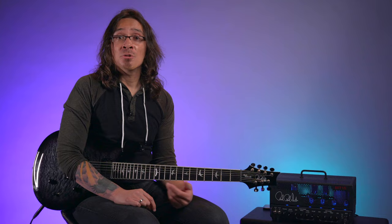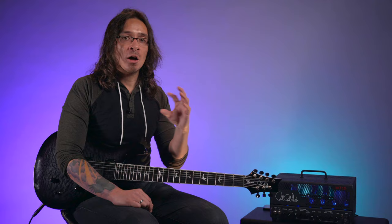We finally pulled off an SE 7-string, and that was just the most exciting thing in the world to me — to blend that sort of classic PRS attention to detail with the sort of modern aspects of a 7-string. To marry those two things together was really exciting. It's just a really natural evolution of the guitar from a 6 to a 7.